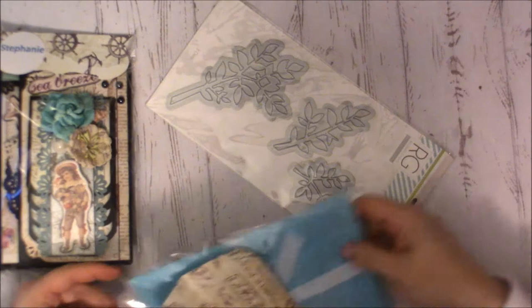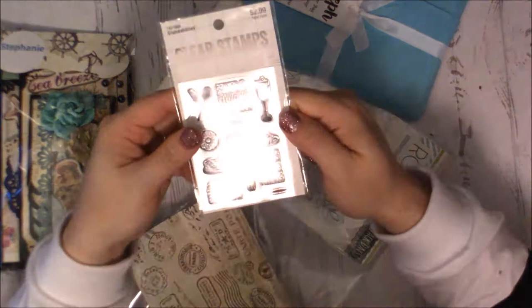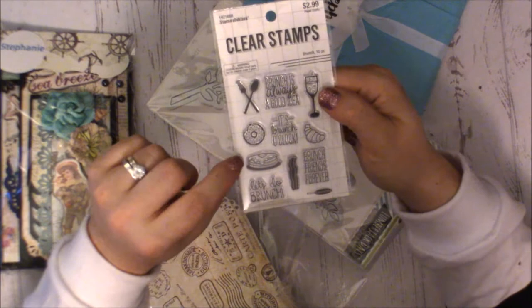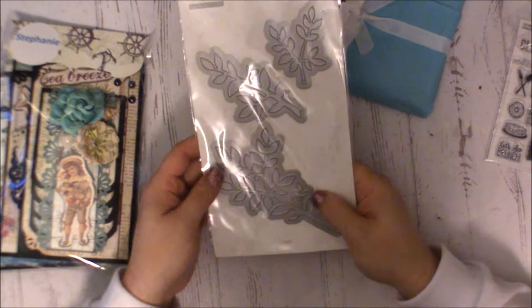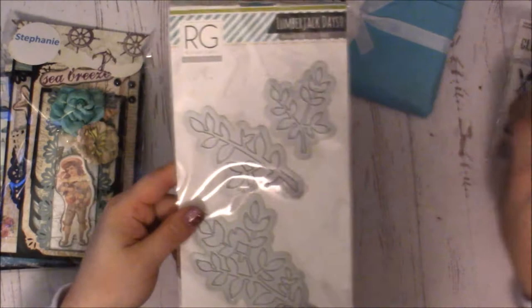Maggie's page is right there, and she also sent me this cute stamp — I want to say it's from Hobby Lobby. It's a cute little brunch-themed one that says 'Oh brunch is always a good idea,' with a donut, croissant, champagne, fork and spoon, pancakes, bacon, 'let's do brunch,' and 'brunch friends forever.' I really do love brunch, so that's so cute! She also sent me this awesome set of three dies — Lumberjack Days, Branch Out — with some ideas on the back. I'm always looking for foliage dies, so thank you Maggie!